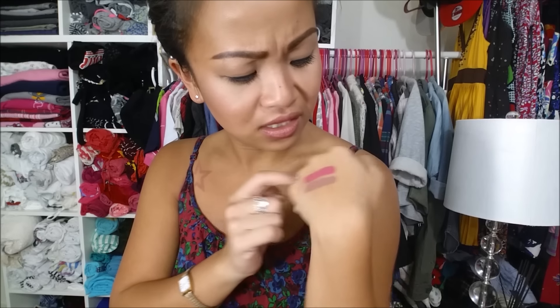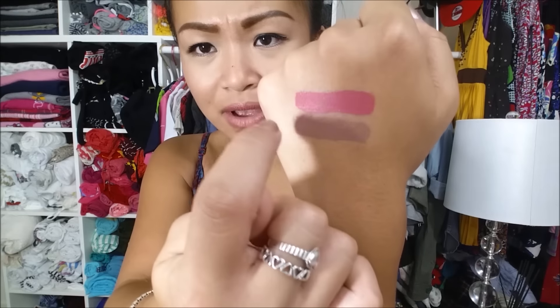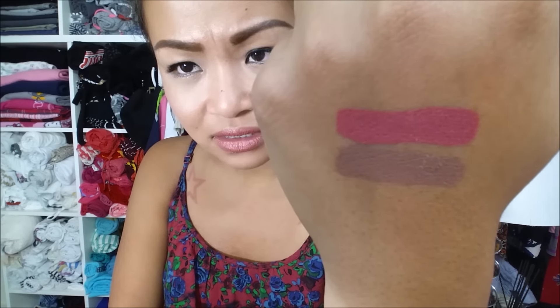So it has dried, as you guys can see. My lighting is just horrible today. But there it is — it does go on matte. Let's see if there's any transfer. It's sticky, but there's no transfer at all. It almost has — do you see that? It has like a green cast around where it's set.